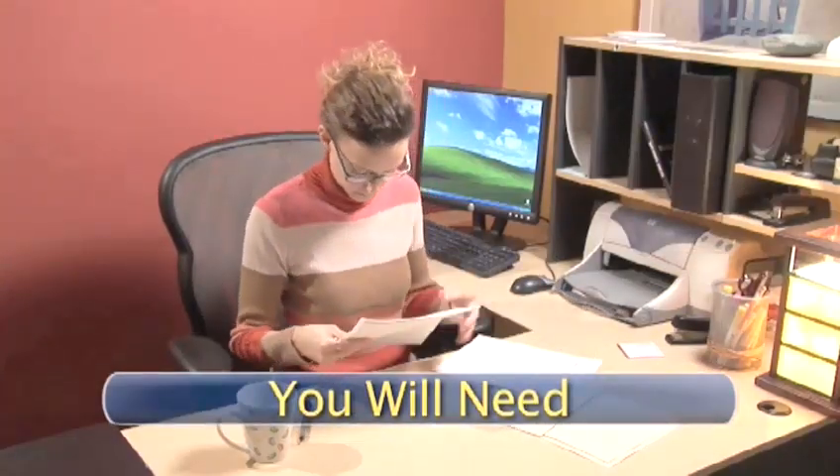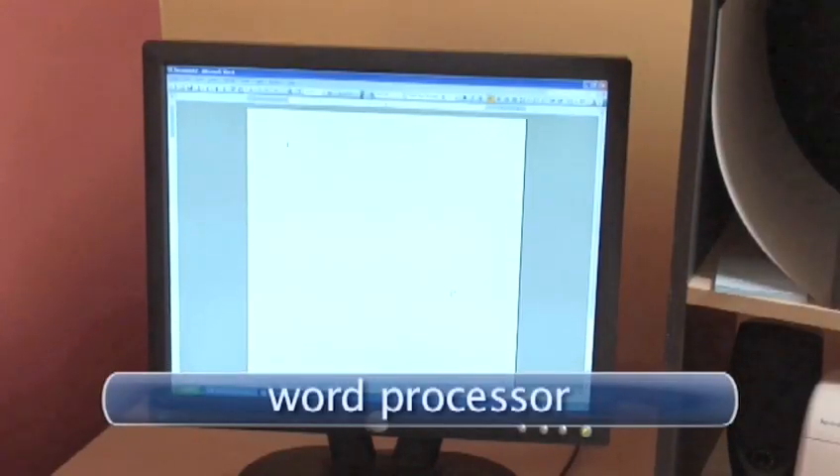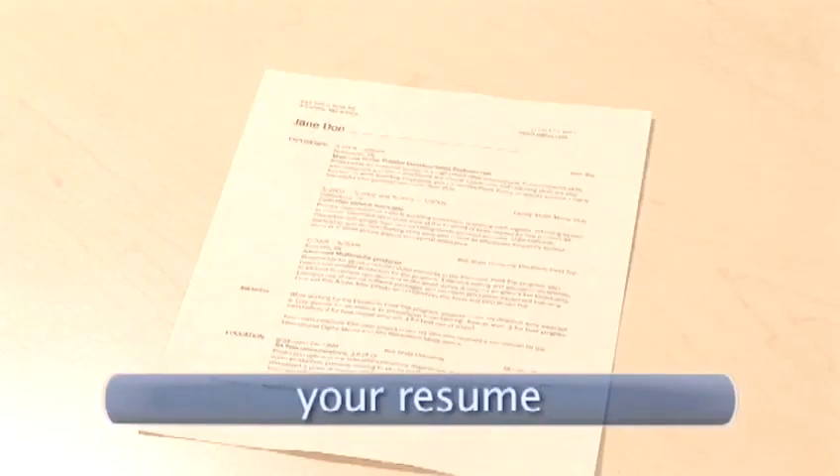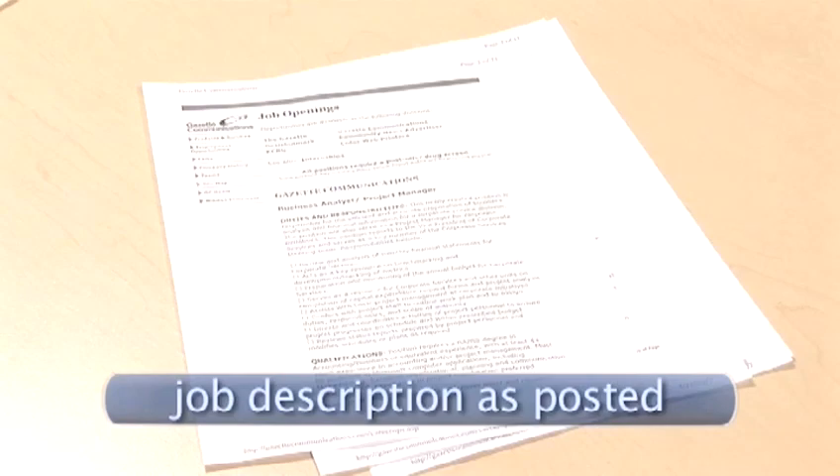To write a cover letter you will need a word processor, a laser printer, quality paper, your resume, and the job description as posted by the employer.